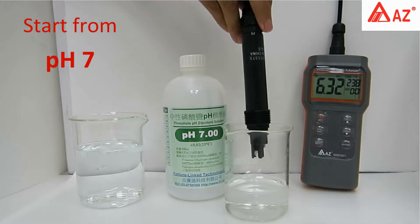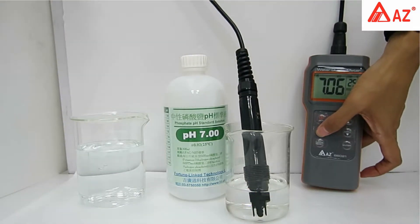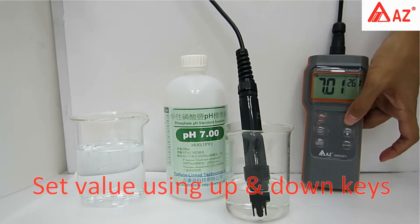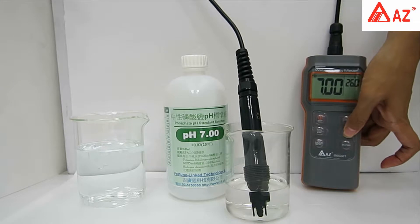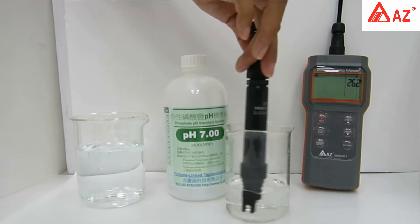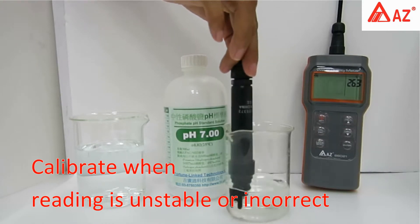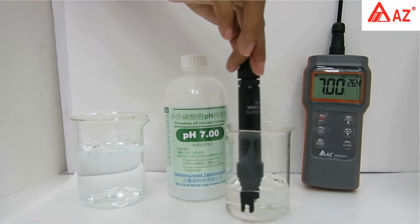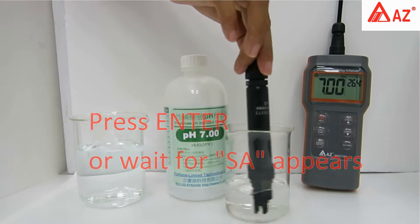For pH calibration, start with pH 7. Long press Cal to enter calibration and set the standard value using the up and down keys. Use a transparent container and make sure the pH electrode is completely immersed in buffer. Stir gently to get a homogeneous condition. Calibrate when pH reading is unstable or incorrect. Do not reuse standard buffer. Once the reading stabilizes, press Enter or wait for the save icon to appear.